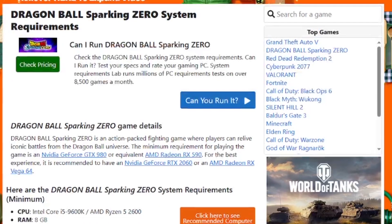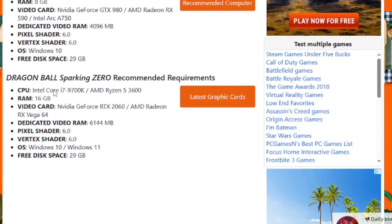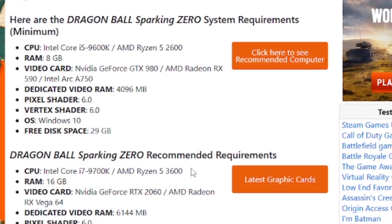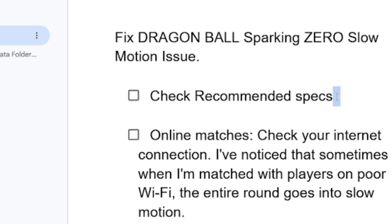The recommended requirements for this game have been provided on screen — there are minimum and recommended requirements. The recommended requirement is Intel Core, as you can see here. Make sure you have at least the recommended requirements to run this game, otherwise you may face lagging and slow motion issues.